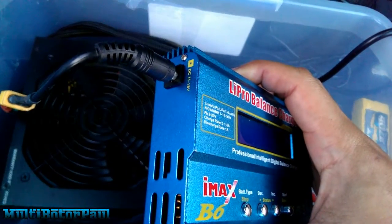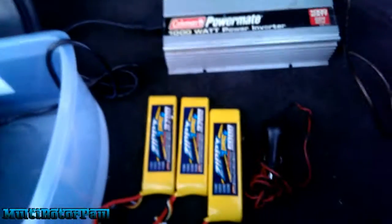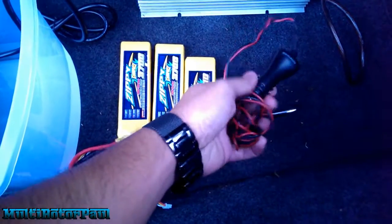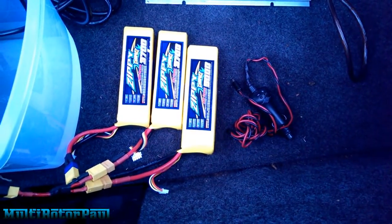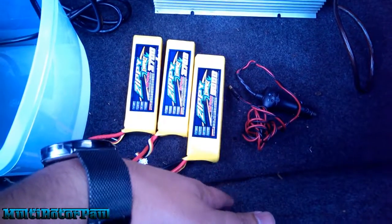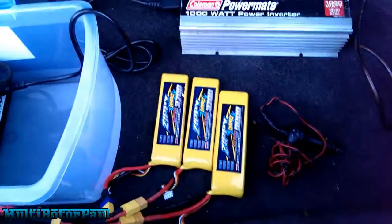That worked out for a little while. You really don't want to make this wire too long because of the resistance, and depending on your car, the wiring going to your cigarette lighter adapter may or may not be able to support the current. But it worked out okay for me.